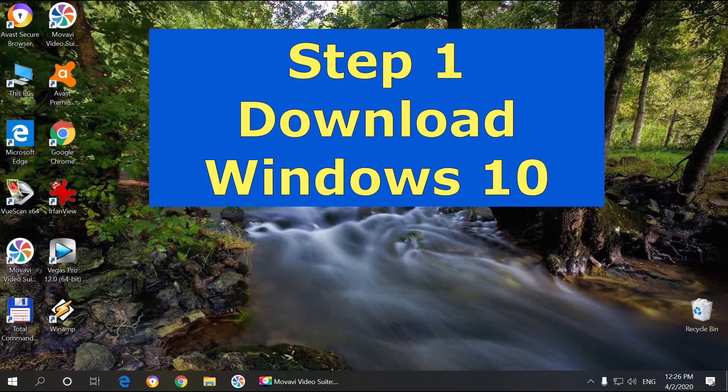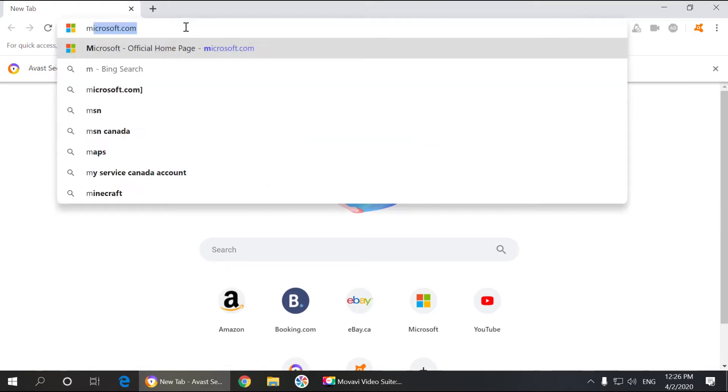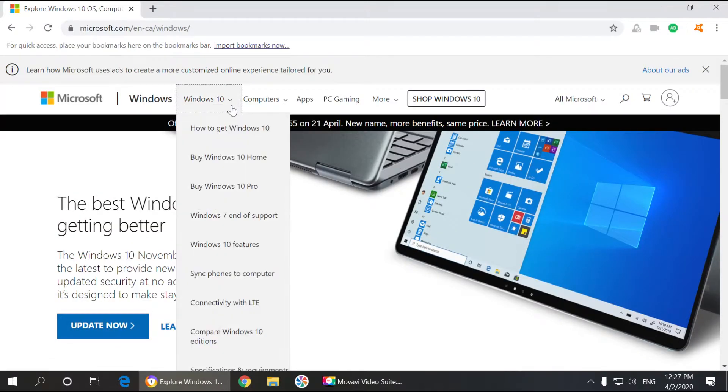First of all we're going to have to get Windows. If you haven't got one yet, you can go to the web browser and go to the Microsoft website. Then you have to choose Windows. From the Windows page you can choose either the home version or pro version. I would probably stick with the pro version — it has more features than home version, but if you don't really have to do too much work and just go browsing and do some office work, you can definitely use the home version.